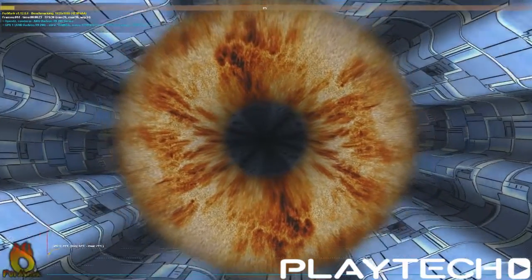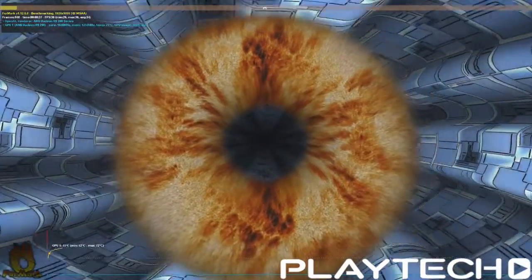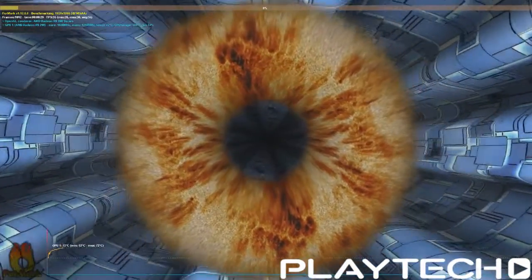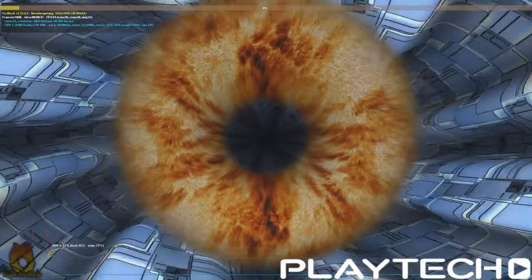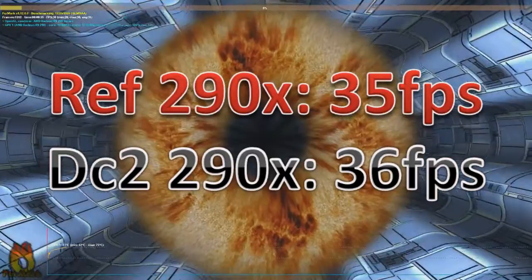Let's get straight into the benchmarks. First up is Furmark, which I run for 15 minutes at 4x MSAA. The Reference 290X scored 35 frames per second at 1080p. The DirectCU2 290X from ASUS scored 36 — one frame better, although we don't usually see big discrepancies in Furmark.